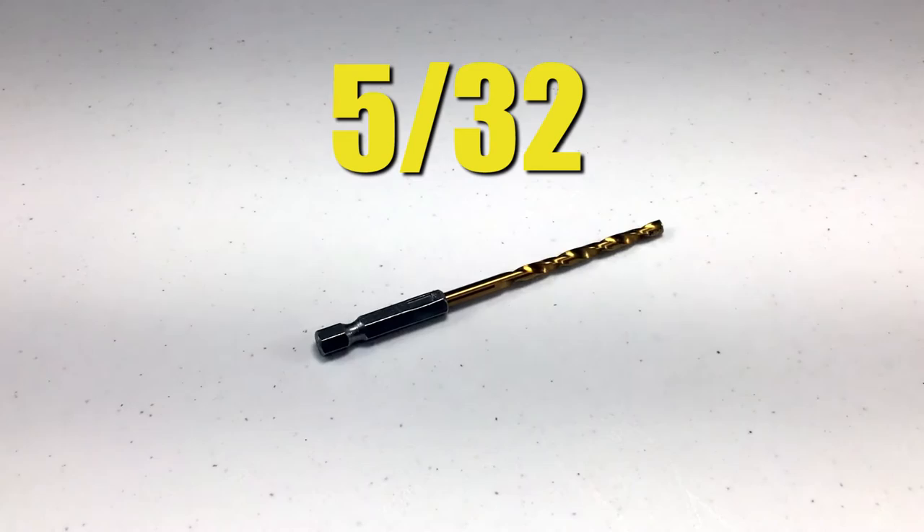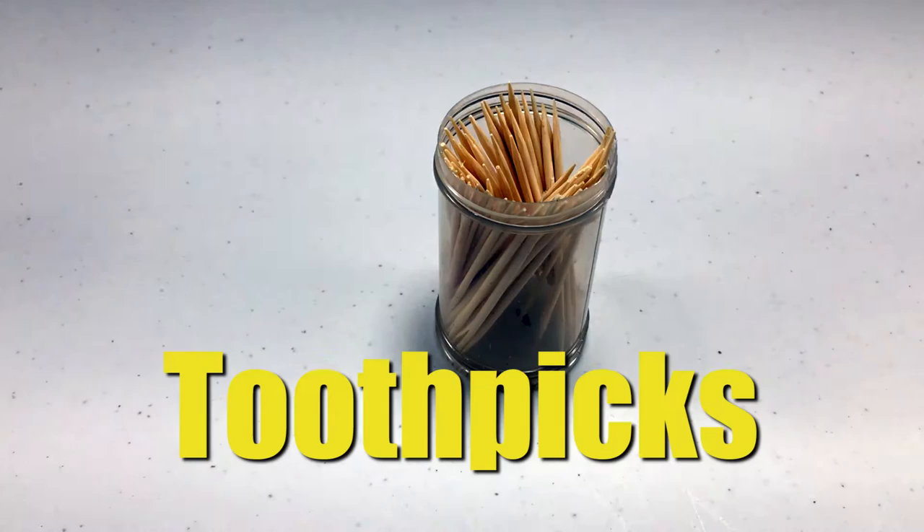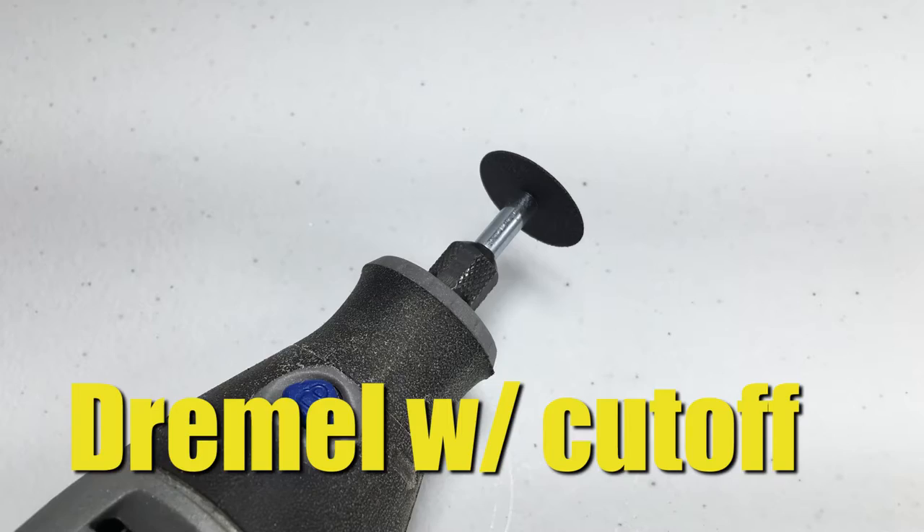For this project you will need a 3-32nd drill bit, a 5-32nd drill bit, an X-Acto knife, general purpose epoxy, a power drill, a cheap bottle opener, eye protection, and toothpicks or something else to mix the epoxy.